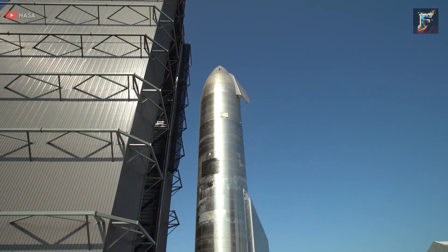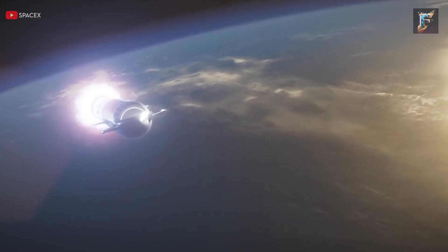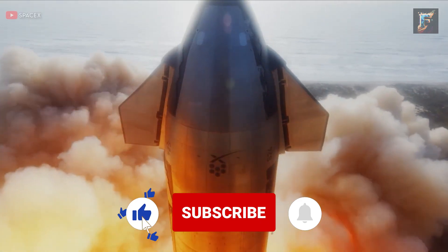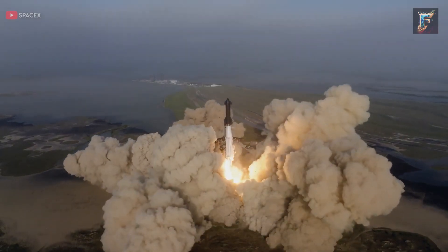It's clear that SpaceX has been busy making significant upgrades to Starship and its boosters in the past few months. As we now wait for the craft to take to the skies once more, a question arises: has SpaceX done enough to ensure the success of the second test? Please share your thoughts in the comments section below.